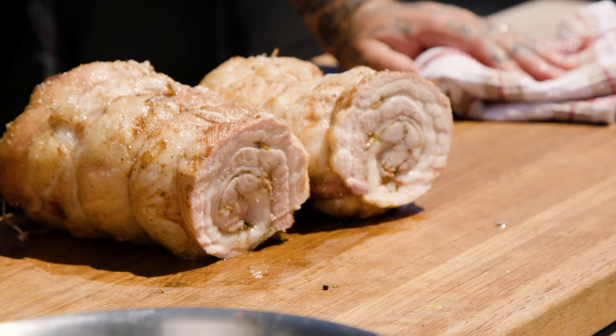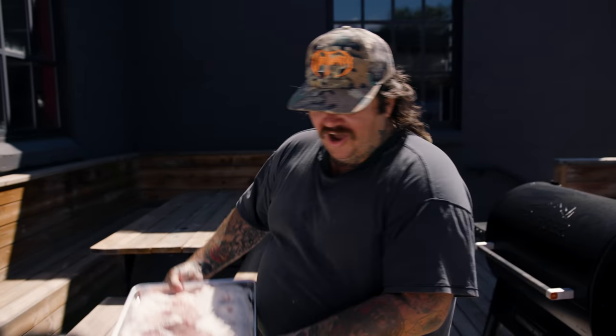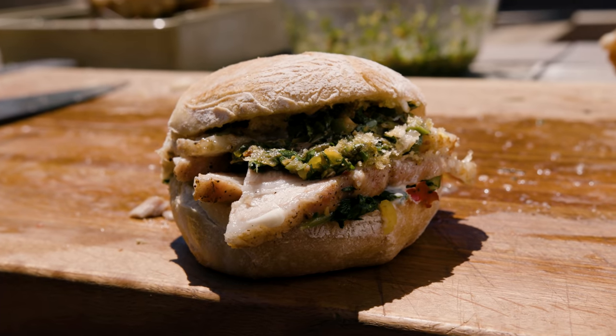What's up everybody? I'm Matty Madison. Hi! We're outside, which means we're cooking something. Today we're making a smoked porchetta. Get your butcher, find a porchetta with the skin off, and we're going to make a smoked porchetta sandwich.